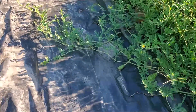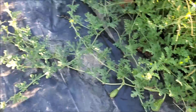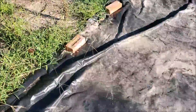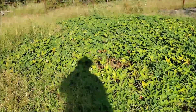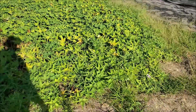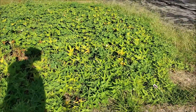Our watermelons just keep going and keep wanting to produce — they're all over the place, trying to take over where we've got this fabric down for weed control. The sweet potatoes, as you can see, the vines are dying back. It won't be long — maybe another week — and we'll just have to see when we come in and dig these up.